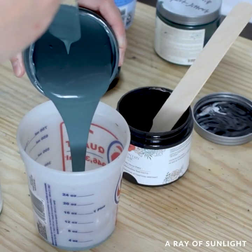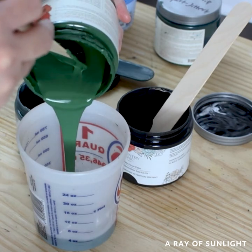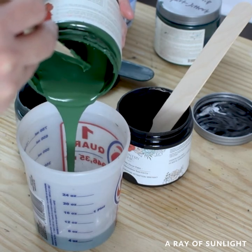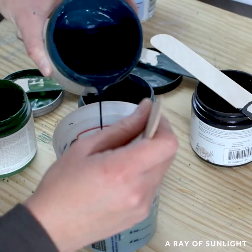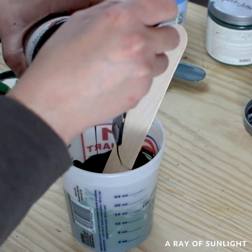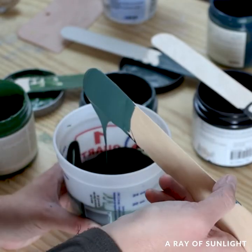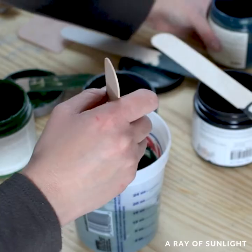Then I mixed some Country Chic chalk paint to make a pretty color with all of my leftover paint. I mixed some green Fireworks paint with the teal Jitterbug paint, and then some leftover Country Chic paint that I had mixed for another project, and some black paint too. I have no idea how much of each I mixed in — I just mixed until I liked the color.